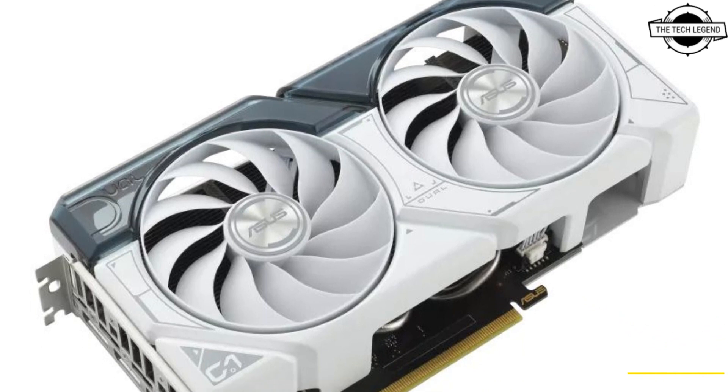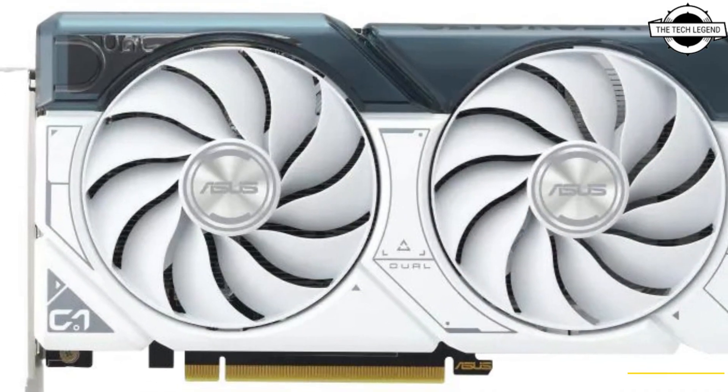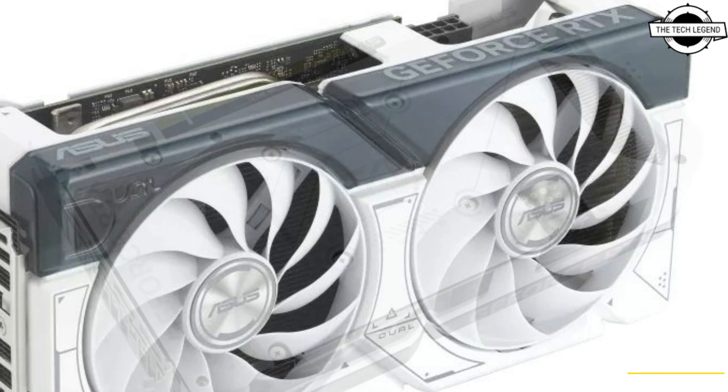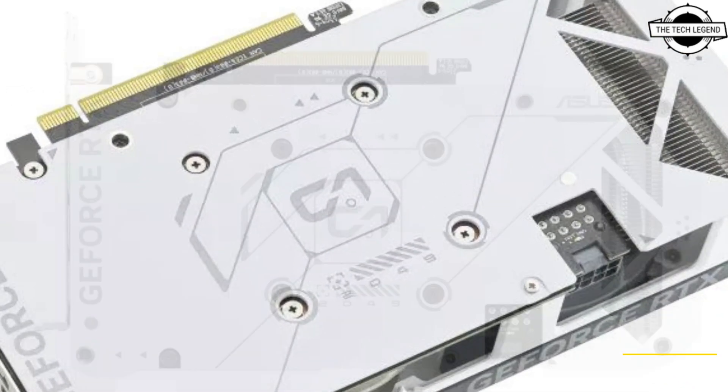Hello friends, welcome to the Tech Listen channel. Today I will talk about the ASUS Dual GeForce RTX 4060 Ti White OC Edition 8GB GDDR6 graphics card, featuring impressive specifications and advanced cooling technology.